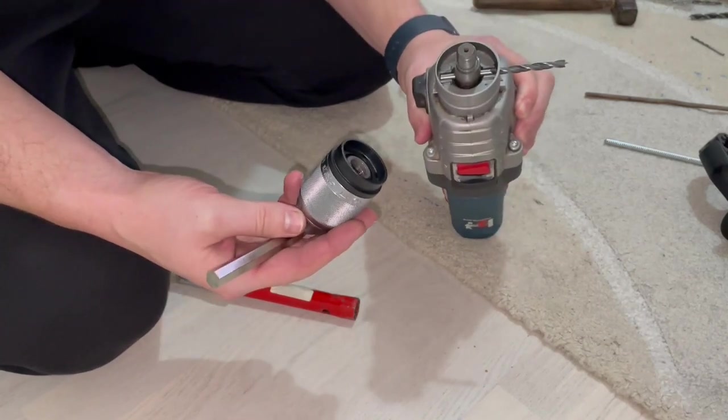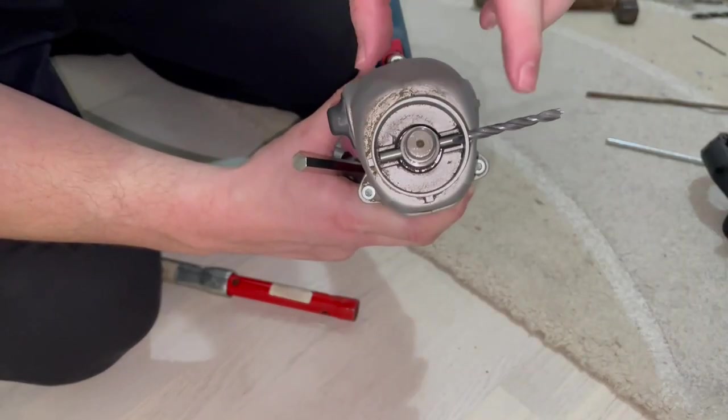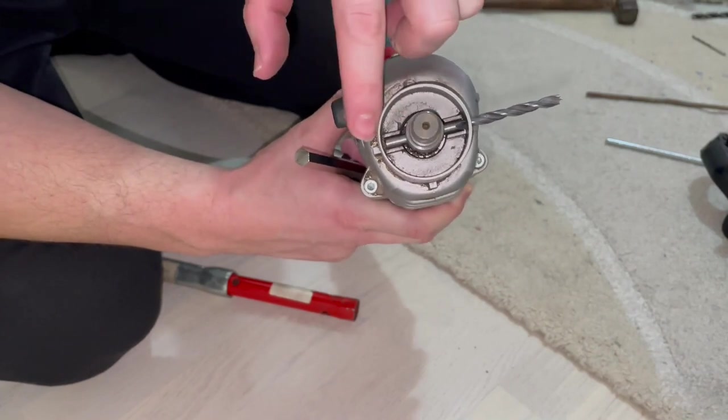See what this drill bit did — it went all the way through the shaft to the other side.